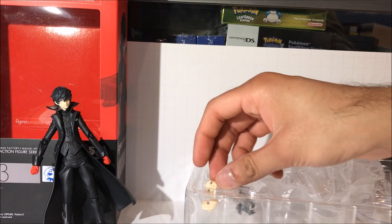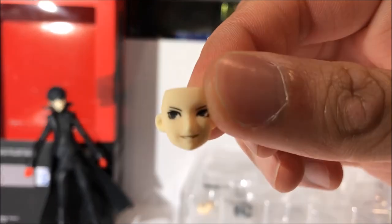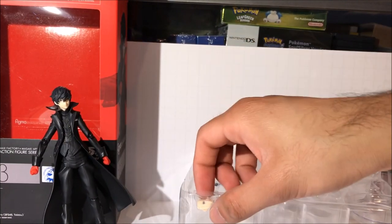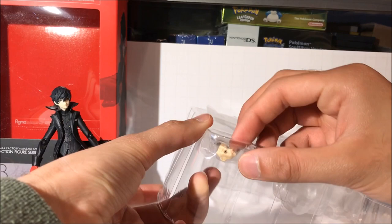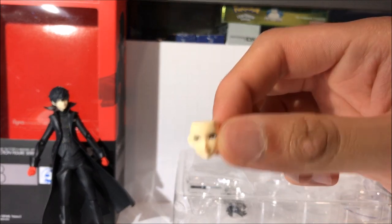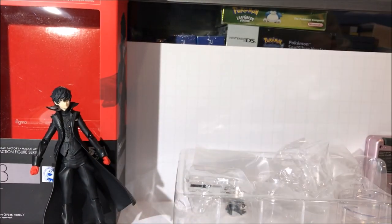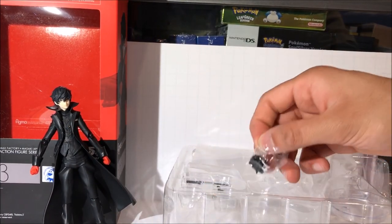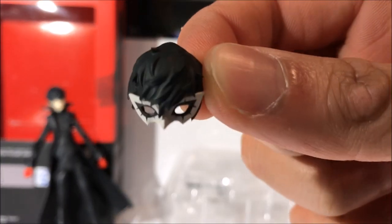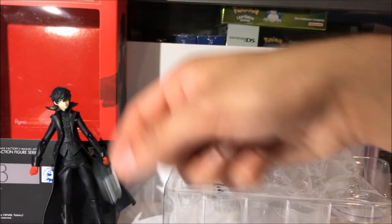We're going to take a look at his weapons. First we'll look at his face plates. Here we have a sort of snarky looking face — he's looking to the side in that one. And the next face plate appears to be a very neutral, determined sort of look. We have a hair piece here which includes the mask that Joker wears inside the palace — that's actually how you put the mask on, it's two different hair pieces, which is pretty neat. It looks like a nice little mask, very well detailed, good paint apps.